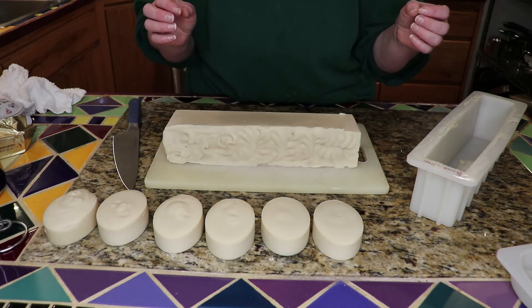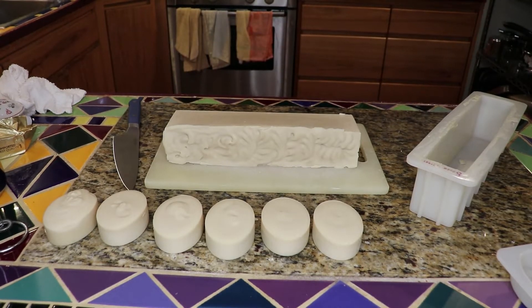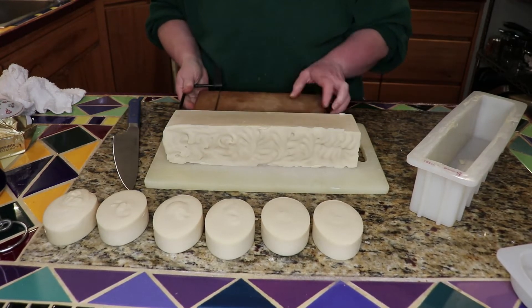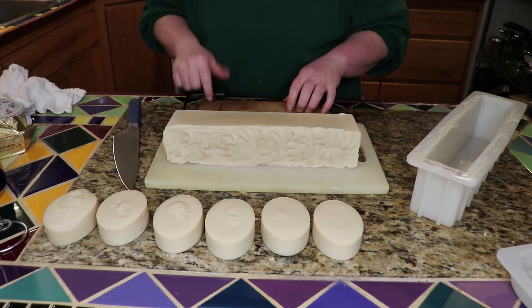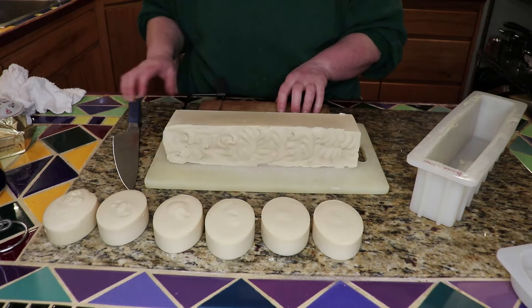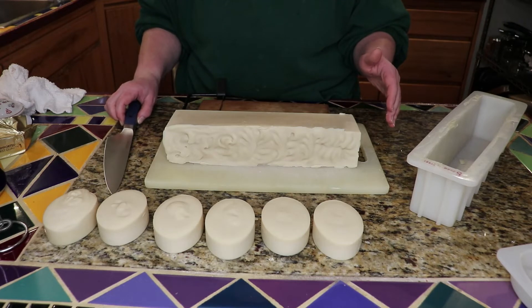So at this point I want to cut it. Now we have a cheese cutter that someone gave us years ago — we haven't used it a huge amount. But basically, for cutting soap, very often they use a wire cutter like this cheese cutter. So I was kind of interested in seeing if it would work. Otherwise I have a knife, and I have cut the loaves with the knife before, and that does work.